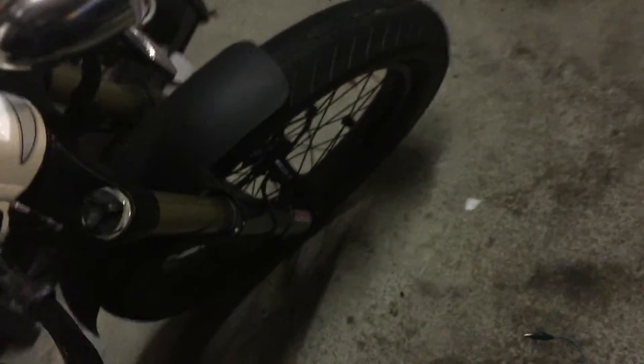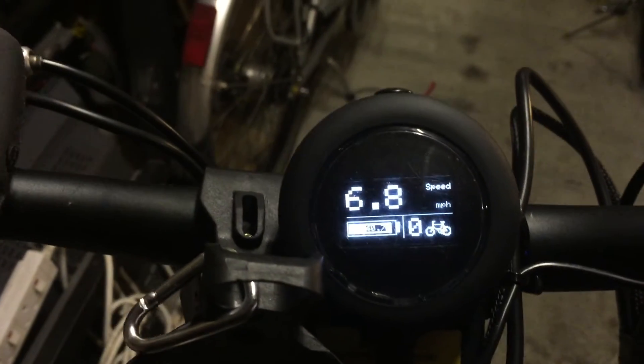Speed sensing is done with a standard speedo sensor, stolen from a cheap bike speedo. Give it a bit of speed and I should be picking it up now.